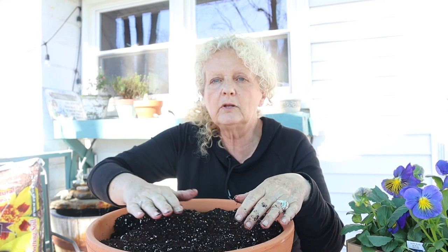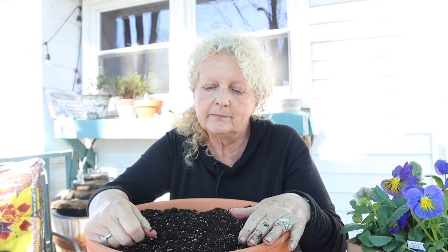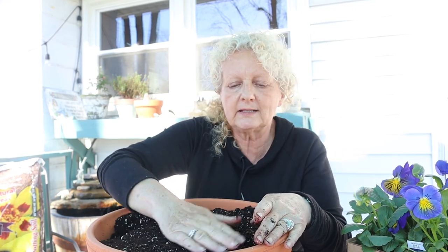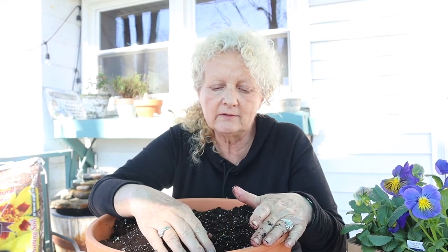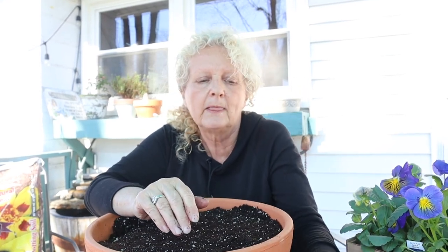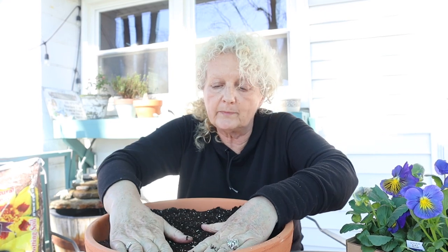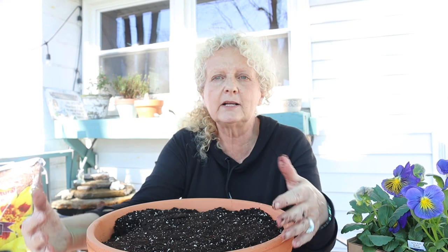Now I'm gonna water this and set it in a sunny window, and I'll get back with you when we have some sprouts. It'll take a little bit to sprout, but just water it and keep it slightly moist every day or every other day. We don't want it too moist — we don't want it to rot — but we do want it moist enough to cause those little nodes to sprout. Soaking it in water for 24 hours really does help it sprout sooner.